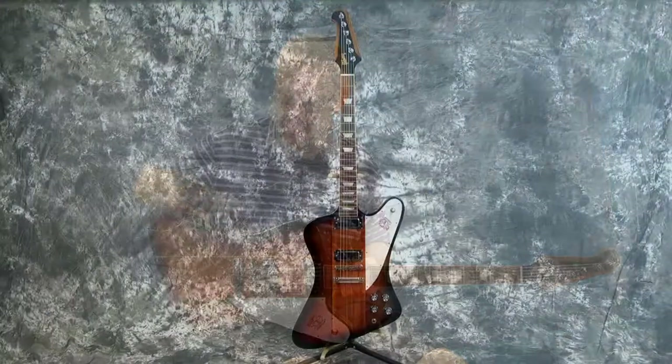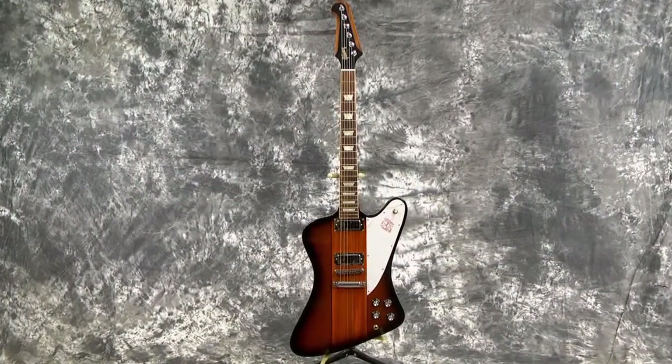Hey everybody! Lawman Mike with Lawman Guitars at www.lawmanguitars.com. Is this a blues machine! I've got to tell you, this guitar is incredible.